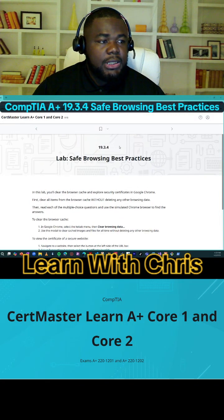Welcome to Electro 1934, Self-Browsing Best Practices.